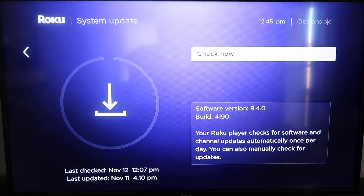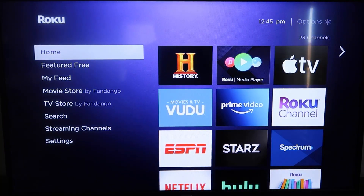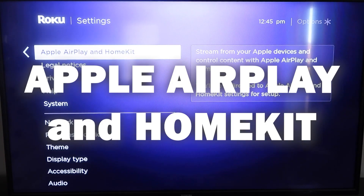Once you have that established, go ahead and click the home button again to take you to the home screen. We're going to go back down to Settings, click over, and then here you're going to click on Apple AirPlay and HomeKit.